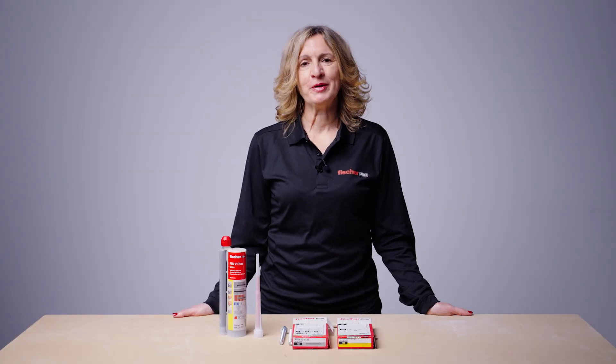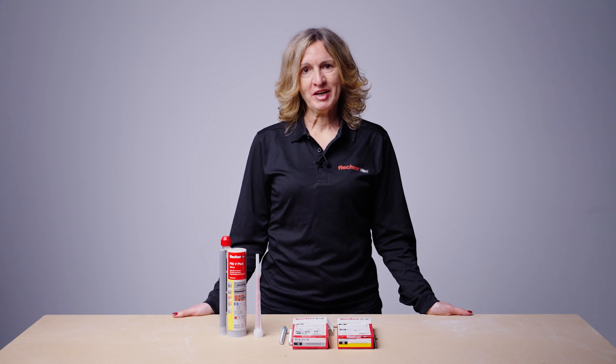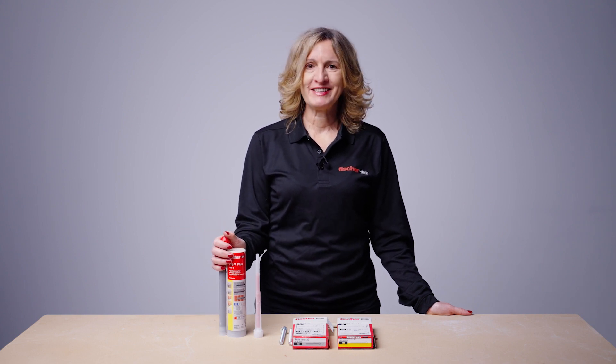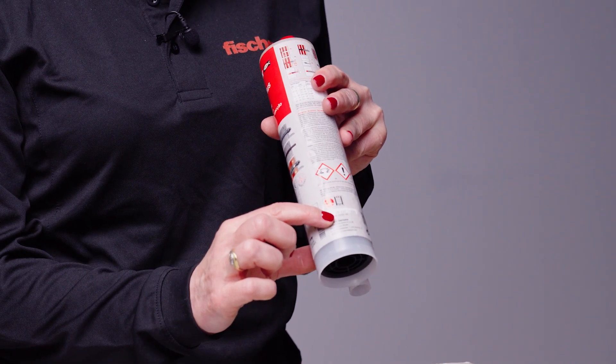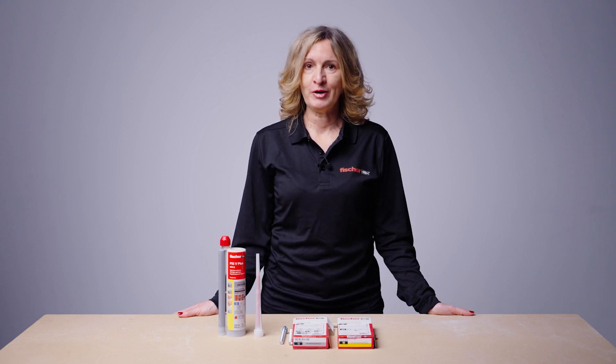Quick summary of the main points: use the correct anchor as specified — correct type, diameter and length. Have correct tools and all installation accessories. Check resin is in date. Check the temperature of the base material and that the resin cartridge is within the recommended temperature limit. Use PGM quality drill bits that are not worn — check for the wear marks. Drill to the correct diameter and specified depth. Clean the hole correctly following the installation instructions supplied with the resin. If using hollow drill bits, cleaning of the hole can be omitted.